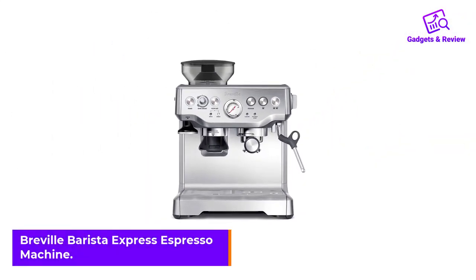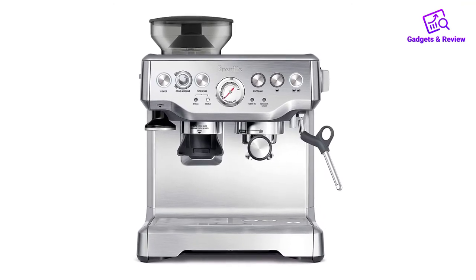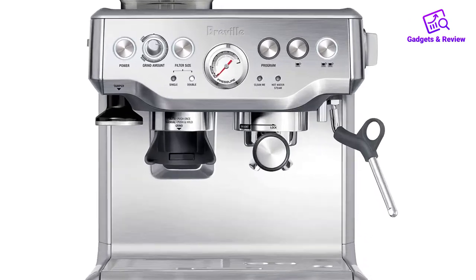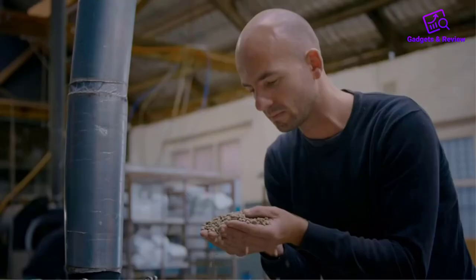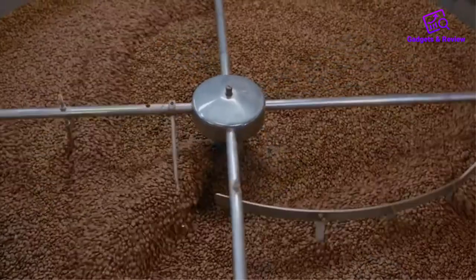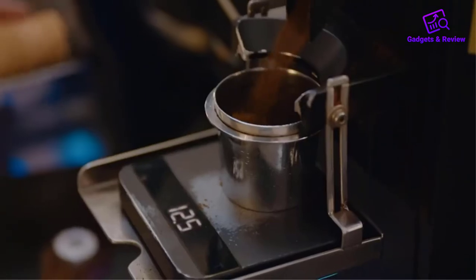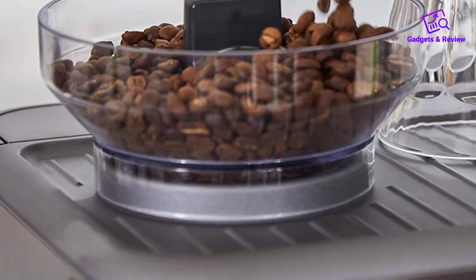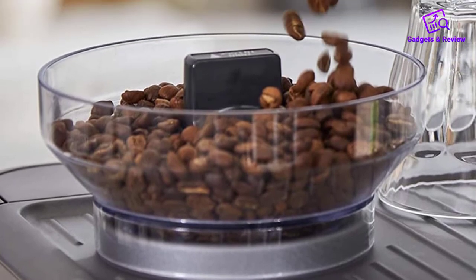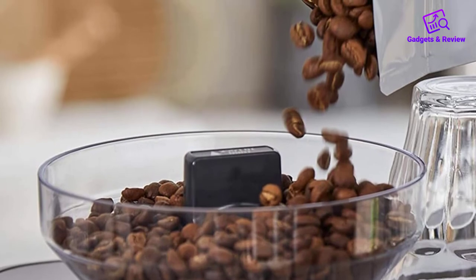Number 5: Breville Barista Express Espresso Machine. This top-end at-home espresso machine looks like a smaller version of something you might see in your favorite little coffee house. Breville is an incredibly reliable appliances company, particularly when it comes to coffee machines, and this barista-style espresso machine doesn't disappoint. The integrated burr grinder sports an auto-dose feature, delivering the perfect amount of coffee straight into the portafilter. This is adjustable via a simple grind dial for taste, and to suit various beans and roasts.